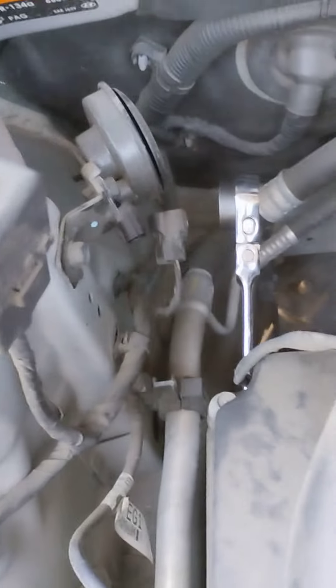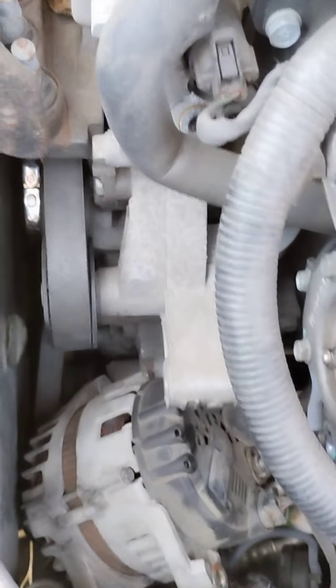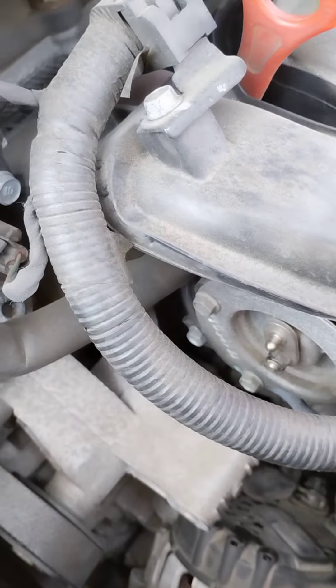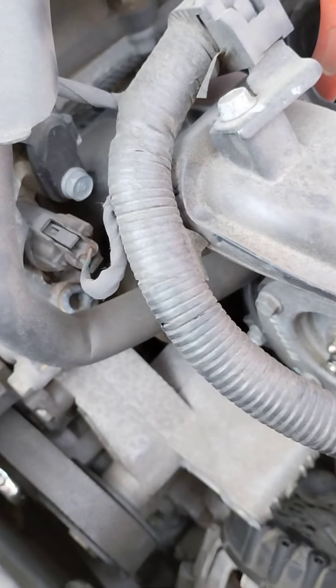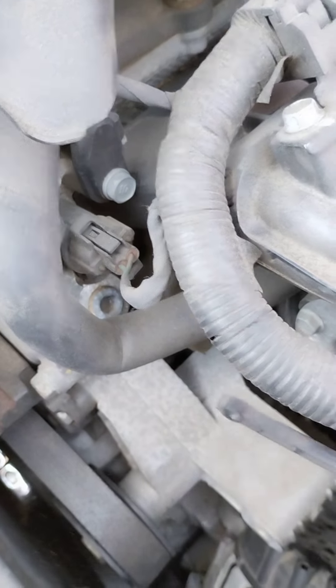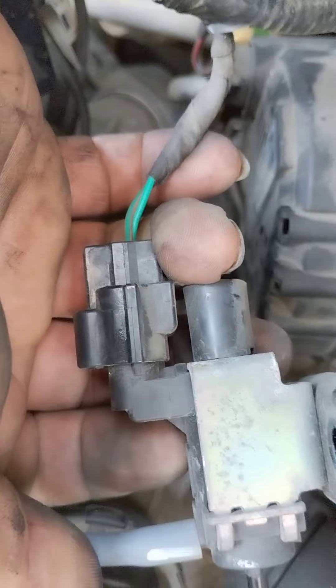I have the special wrench box, so with the 17 you have to remove to get the alternator out. You have to remove this part over here connected, and you also have to remove that and this solenoid.